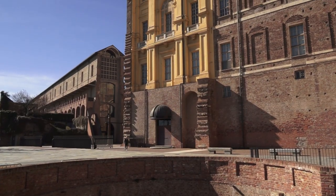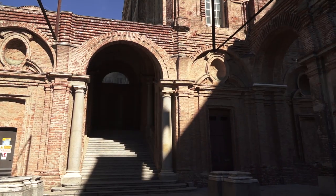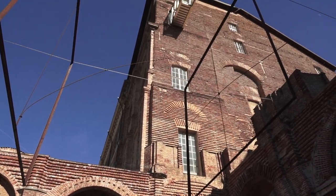Paolo De Francia, assessore allo sport della città di Rivoli. Questa intervista la registriamo ai piedi del castello perché questa risorsa culturale e turistica di livello mondiale sarà anche protagonista degli European Master Games.